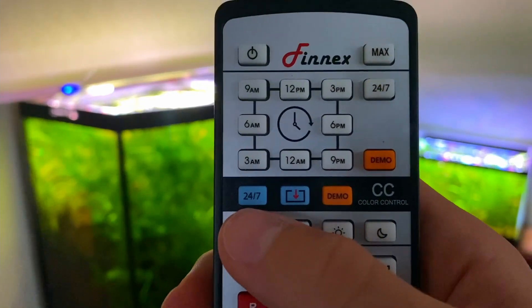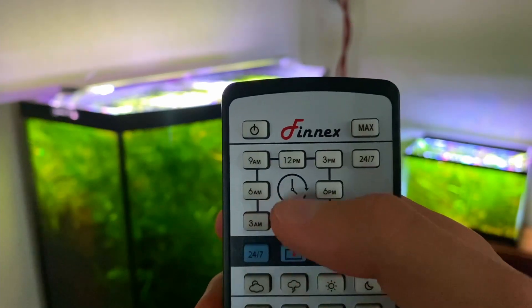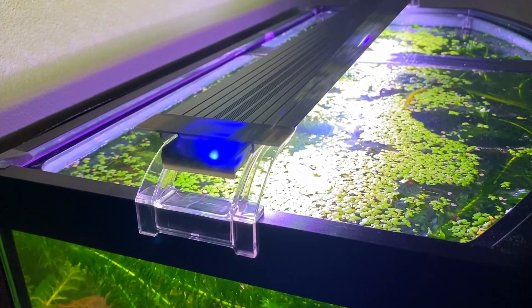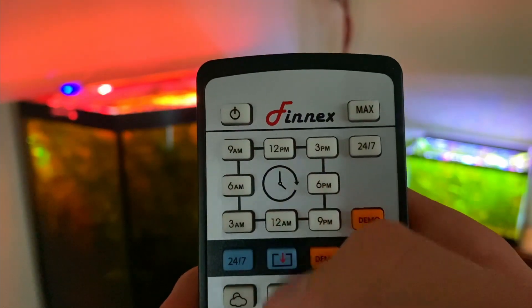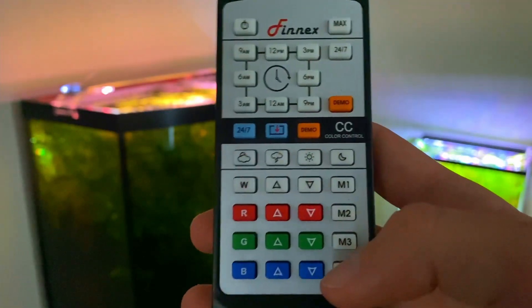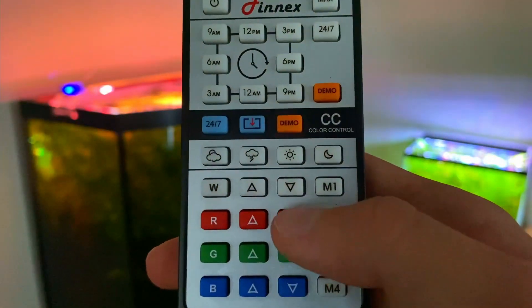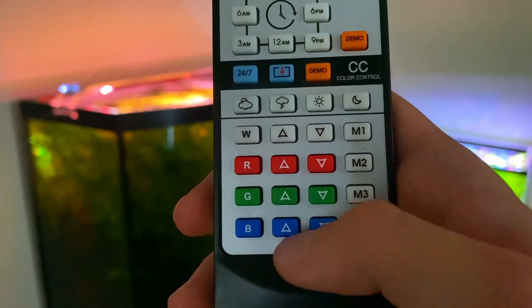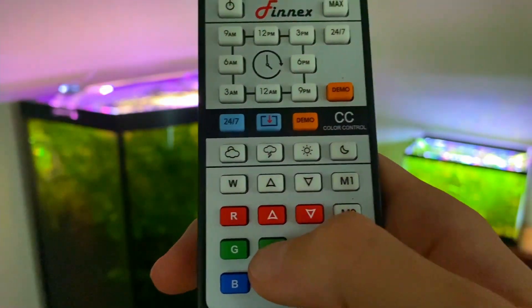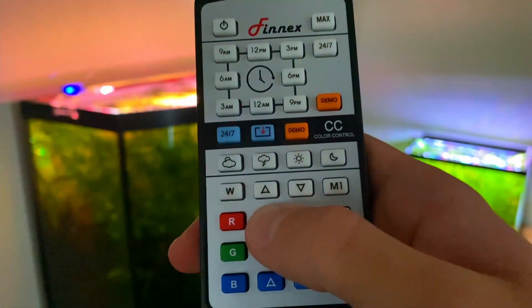If you want to customize your own light cycle, go to the blue 24/7 button and click it once so the white and blue LEDs are flashing, then go to each setting around the clock and customize the colors. Let's say you want to start at 9 AM — click 9 AM and the blue and white LEDs should start blinking one after the other. Once you have your timestamp selected, move down to the color buttons to adjust what colors you want. Since it's morning, I want a lot of red, so I hit the red up arrow. You can adjust any of these colors — blue, white, green — just use the up and down arrows.